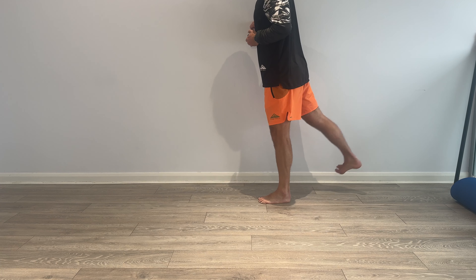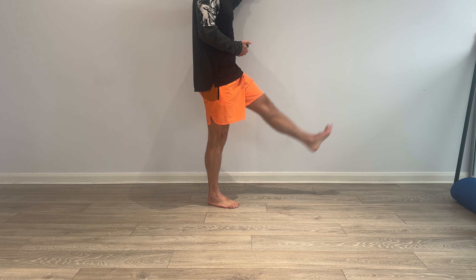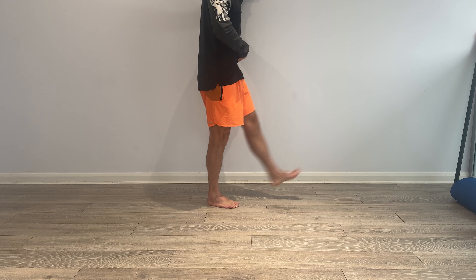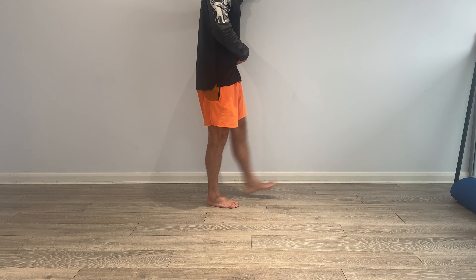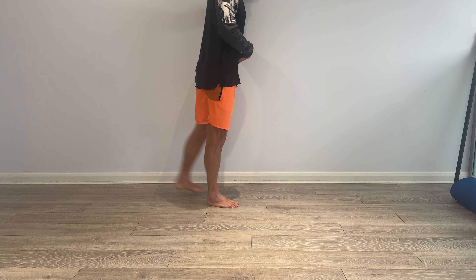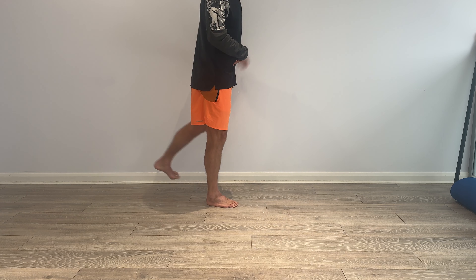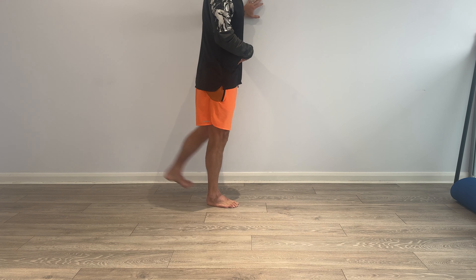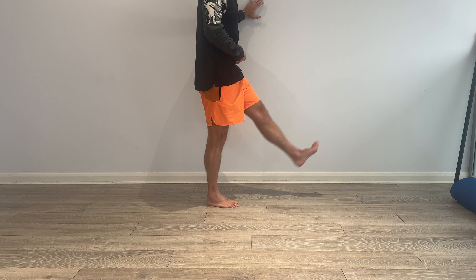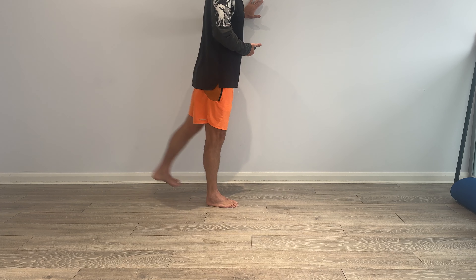Three, two, one — switch over, left leg, ready, off we go. Just leg swings. Keep the core nice and controlled, try not to extend the lower back, keep it nice and strong, core active. Leaning onto the wall if you can, just for balance, so rather than being all over the place, use the wall to keep the upper body nice and controlled. Toes pulled up towards you, knee nice and straight — we're just trying to get this leg working.